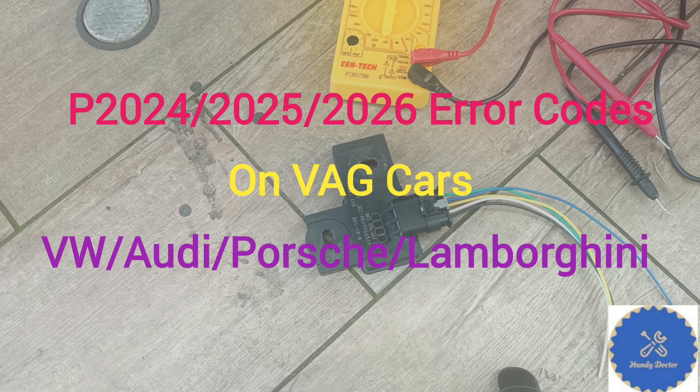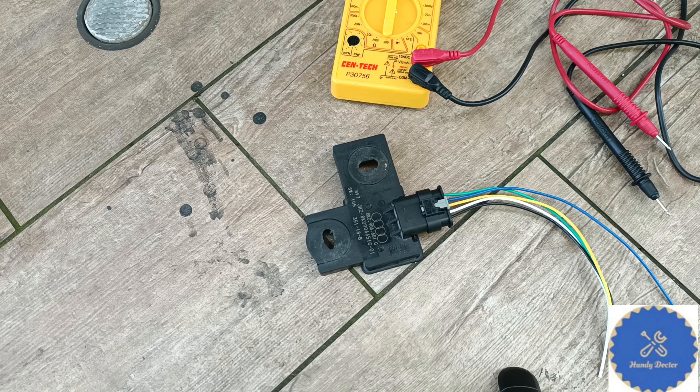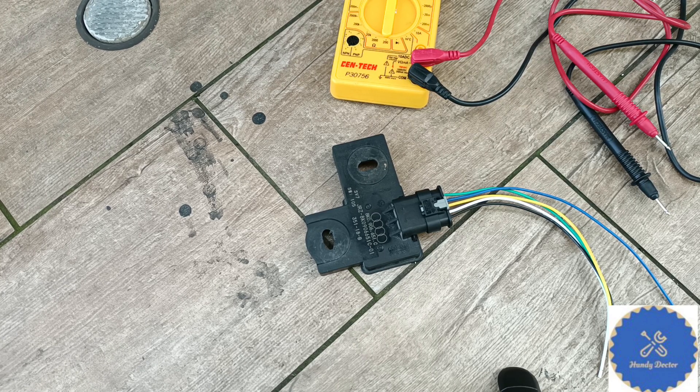Hi, this is Andy Docter. Today I am going to show you how to properly diagnose and fix the P2024, P2025, or P2026 issue on a gasoline engine car, especially one made by Volkswagen Group — for example, Volkswagen, Audi, some Porsche, and some Lamborghini.